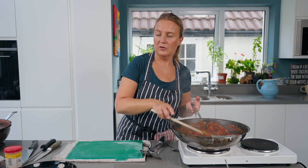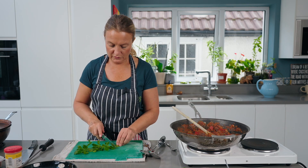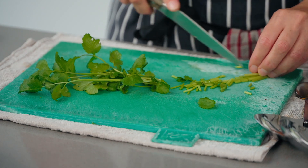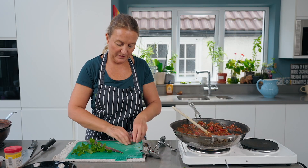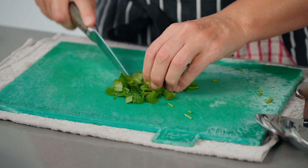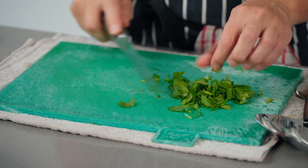We're going to serve this with some coriander. We've got some fresh coriander — if the stems are a bit tough just pop them into the chili before it's finally cooked, and then make your garnish by finely chopping the leaves. That's ready.